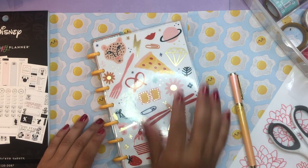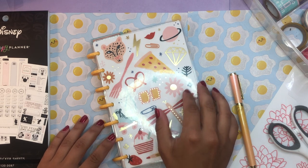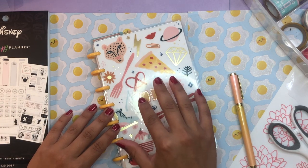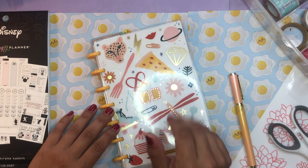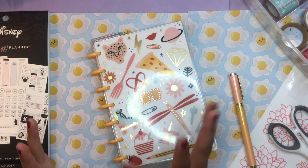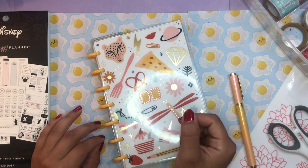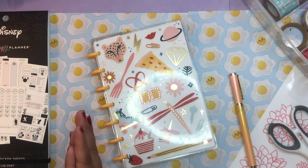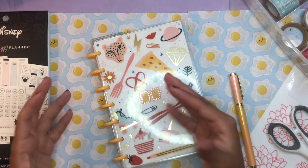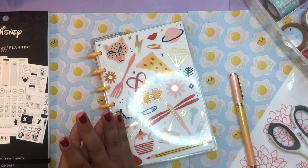Good morning, beautiful people! Welcome back to the channel — it's your girl Daniela, Miss Four Lizard, the Planning Diva. Today is a really exciting video: this is the first ever mini Happy Planner plan with me that I will be doing in my entire life. I settled on using a mini Happy Planner to organize all of my YouTube stuff.